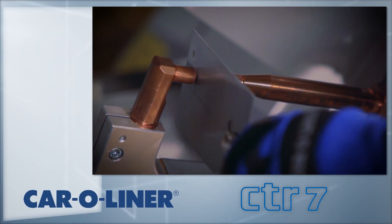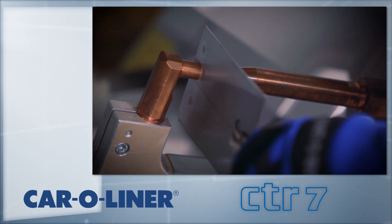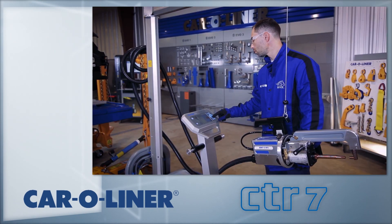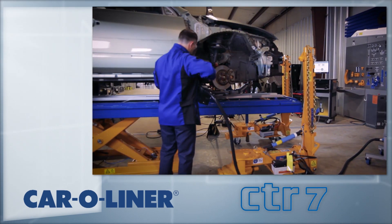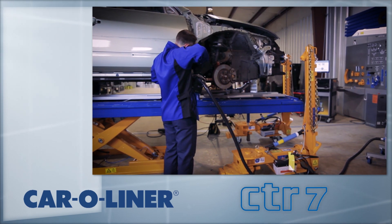The CTR-7 is a squeeze type resistance spot welder. By running electric current through steel sheets that are tightly clamped together, the metal's natural resistance to that flow generates heat. That heat melts the metal where the squeeze pressure of the electrodes forges it into a solid weld nugget.